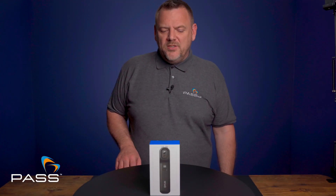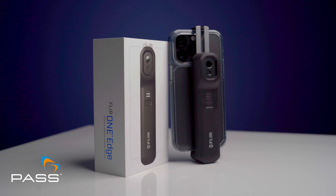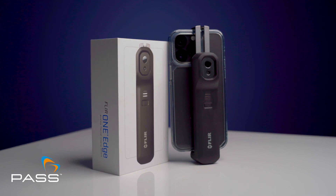Hi, I'm Matt Cullingham from Pass and today we're going to unbox the Fleur Edge 1 Thermal Imaging Camera.